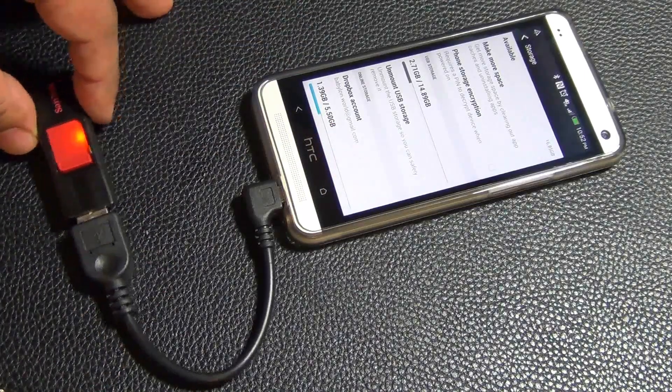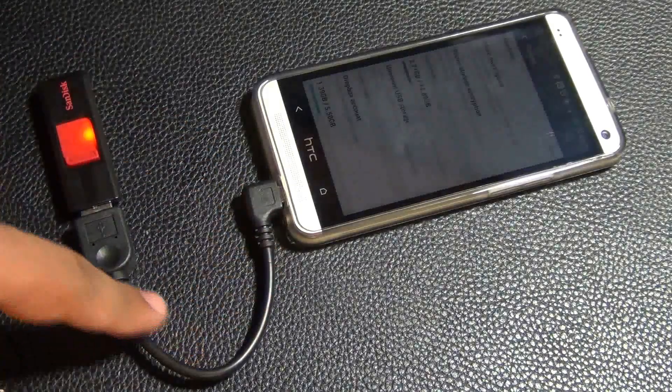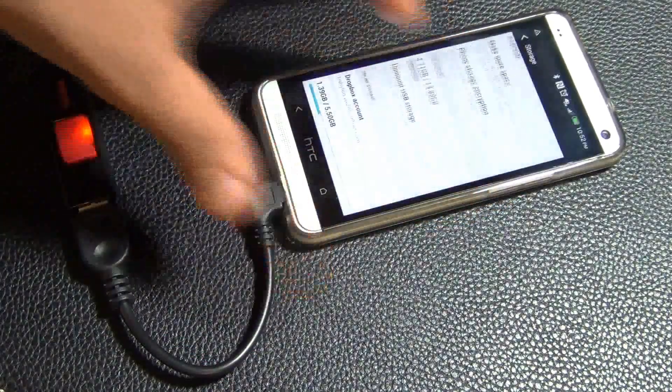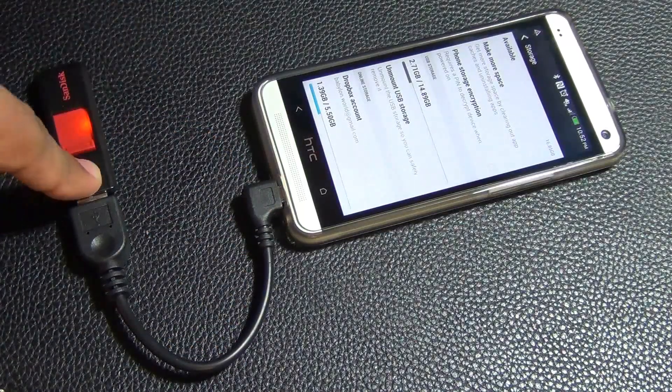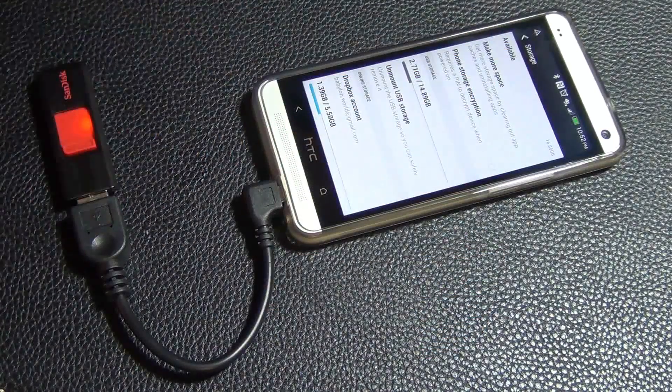This is a way of adding extra storage with you on the go. This cable is not that big — it's a tiny little cable, my hand is bigger than the whole thing. You can take these things with you, put some movies on it, some music, whatever you need, and you get some extra storage.